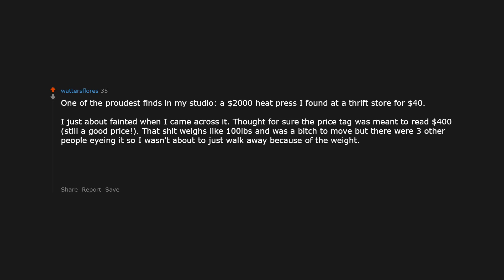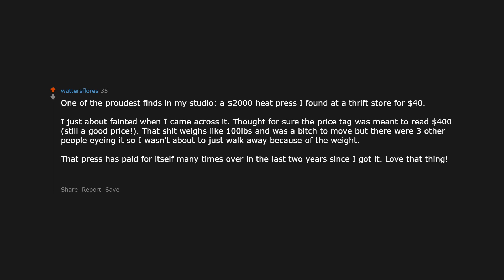One of the proudest finds in my studio: a $2,000 heat press I found at a thrift store for $40. I just about fainted when I came across it — thought for sure the price tag was meant to read $400, which would still be a good price. That thing weighs like 100 pounds and was a pain to move, but there were 3 other people eyeing it so I wasn't about to walk away. That press has paid for itself many times over in the last 2 years since I got it. That store did not know what they had.